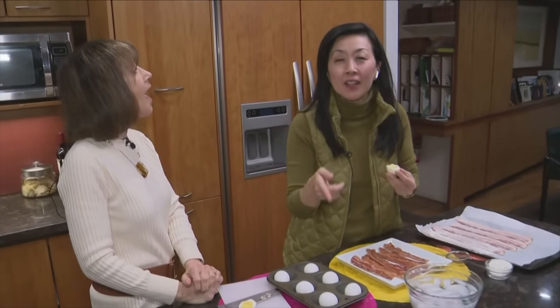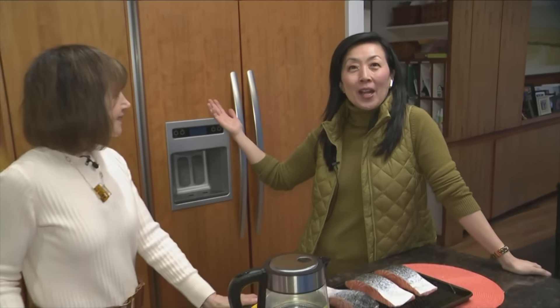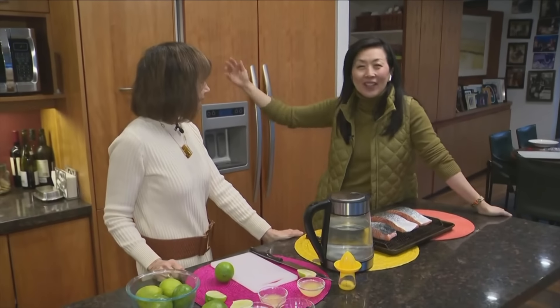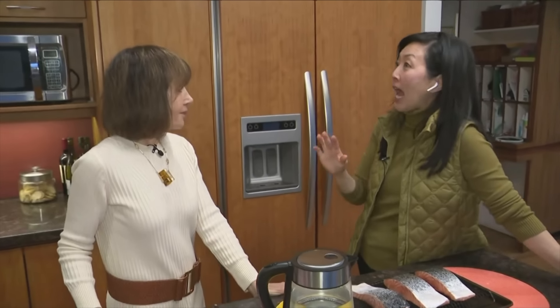Stay tuned for the next segment — we've got a couple more hacks coming up. Good morning, we are here at Rose Reisman's kitchen. It's an honor being here and we're talking about different hacks — two more here.